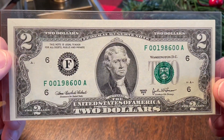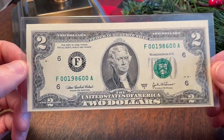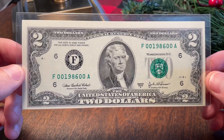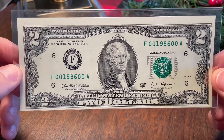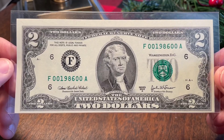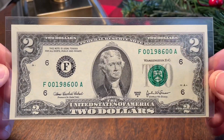A two dollar bill can maybe stimulate someone's interest in collecting currency, hopefully for the future. When my kiddo starts losing her teeth, I'm going to place some of these under their pillow for the tooth fairy. It's just a fun denomination that's not used all that much in society but has a lot of special attachment for people. Even non-collectors see a two dollar bill and they're just fascinated by it.